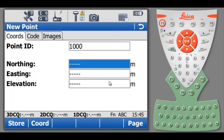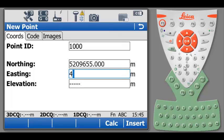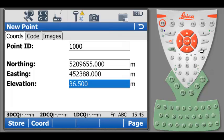I will enter some Northing and Easting values, as well as Elevation. By hitting F1 or STORE at the bottom of the screen, Point 1000 will be stored.